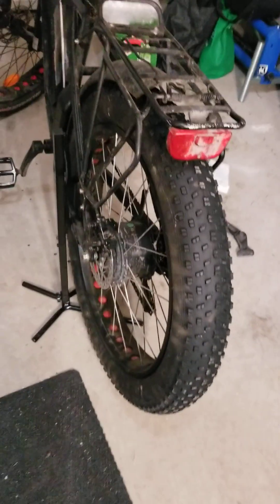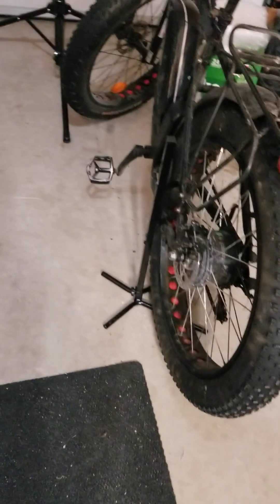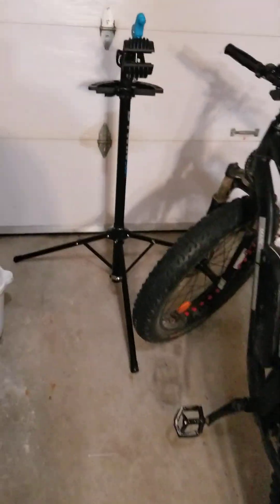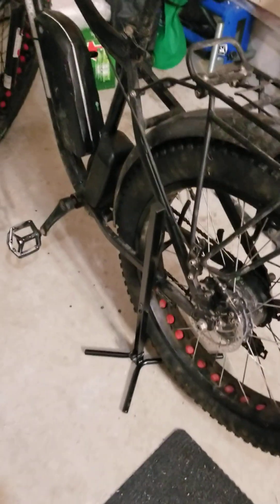Not bad for a stand. I would definitely buy this stand even to work on regular bikes, because although I have the more expensive stand, it's still limited by weight. So that's pretty good.